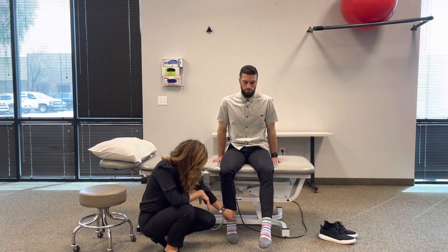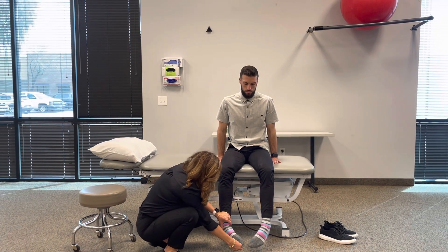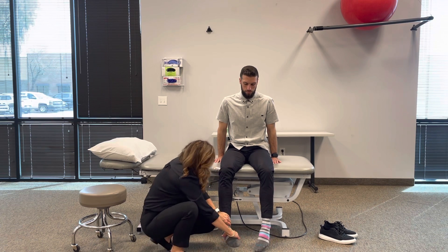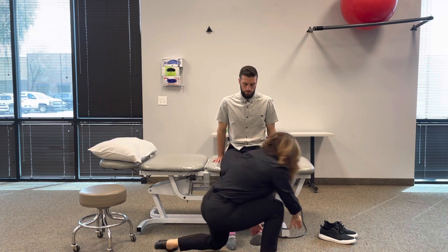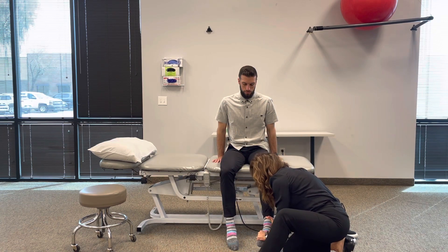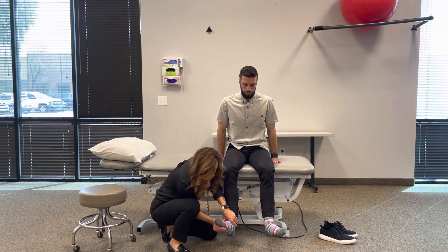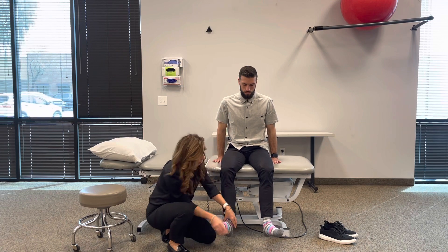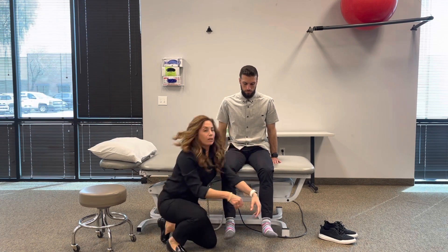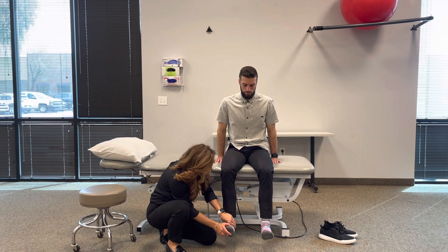Watch inversion — toes in. Then have them resist: 'hold here, don't let me move you.' Same on the other side — hold here, don't let me move you. Then I'm going to have him go through ankle eversion — hold here, don't let me move you. Strong. Same on the other side — hold here, don't let me move you.